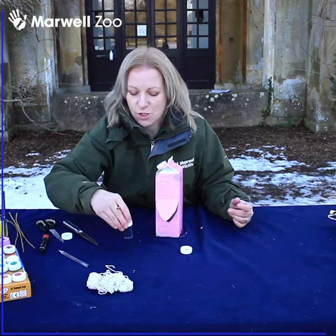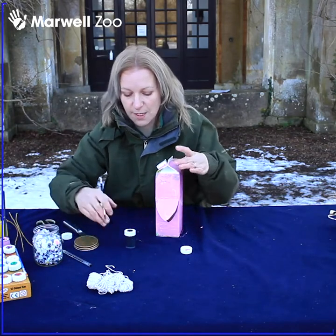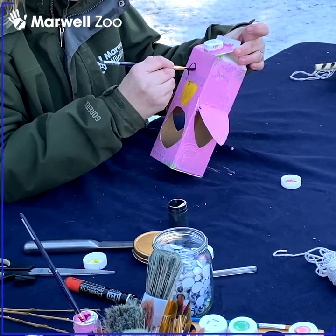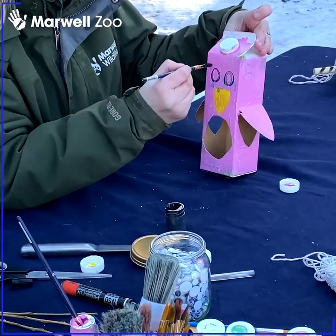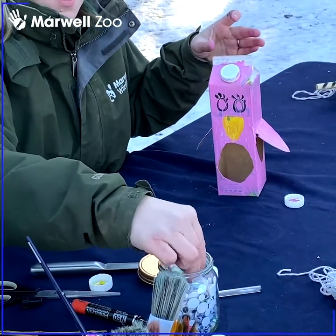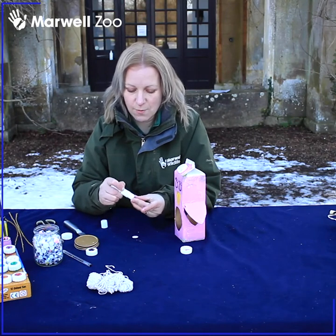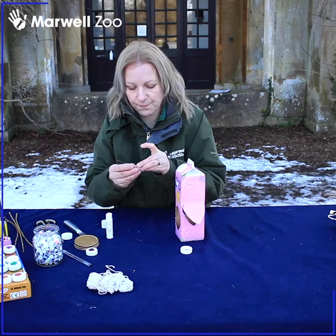We'll do some eyes — you can paint your eyes or if you've got some googly eyes at home those are fun to do as well, so I'll do a bit of both. If you've got sticker eyes or anything like that you can use pens too, you don't have to use paint. I'm going to give mine some little eyelashes — there we go. Get a couple of googly eyes to put on; you can have as much fun as you like. There is no restriction on creativity here.